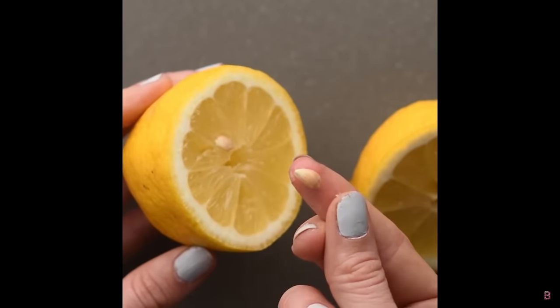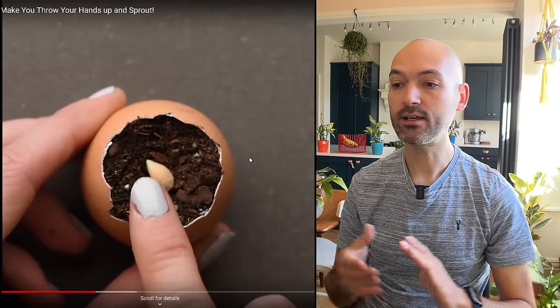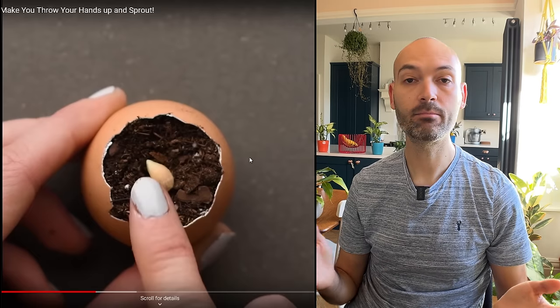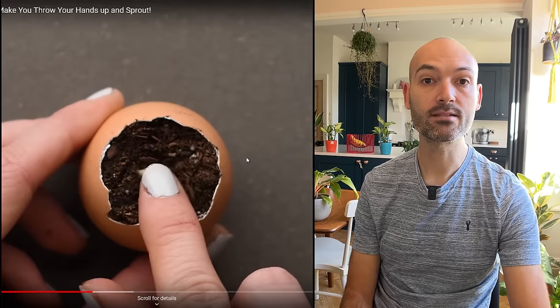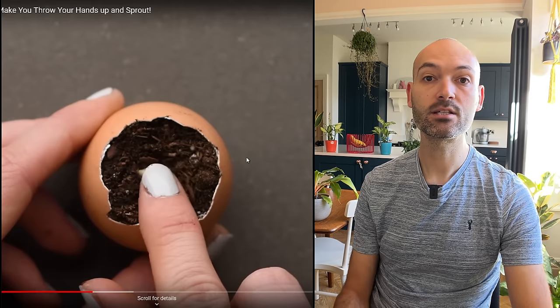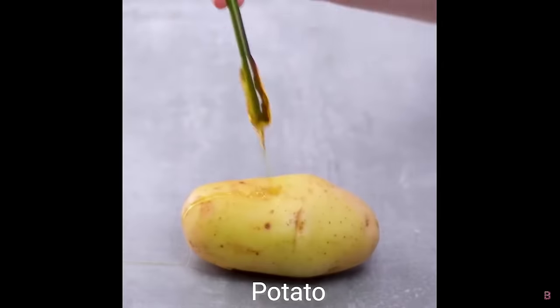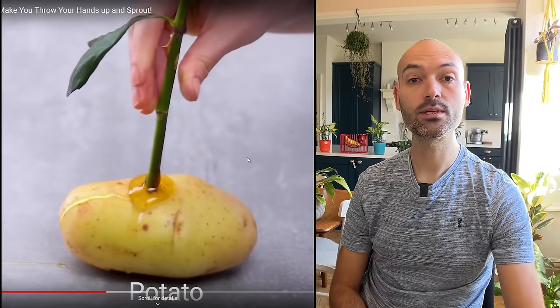We've got a lemon — are we going to do the same with the lemon seeds? Why is it in an eggshell? I guess they're saying the calcium from the eggshell will somehow help. Don't bother — just put it into a pot with some soil. I've actually got a video on sprouting lemon seeds; I didn't use an eggshell, just put it straight into soil and they sprouted successfully.